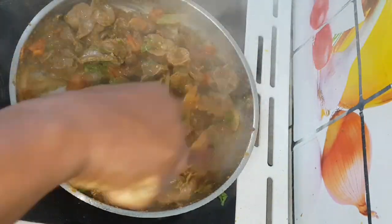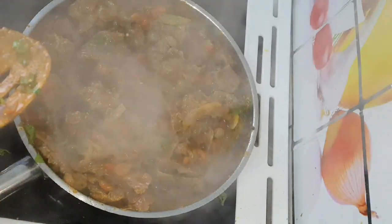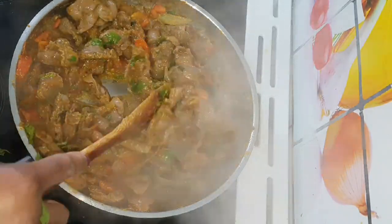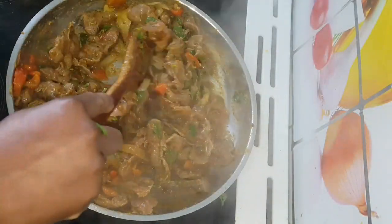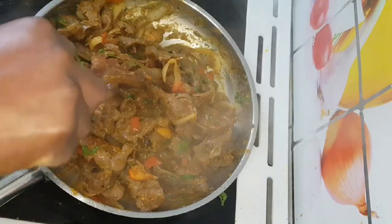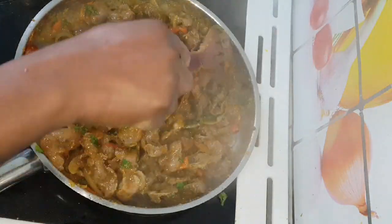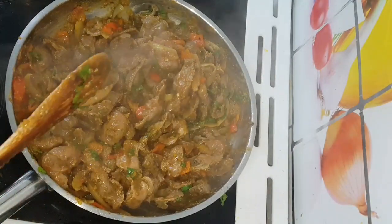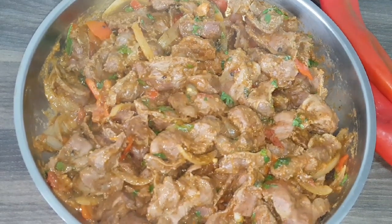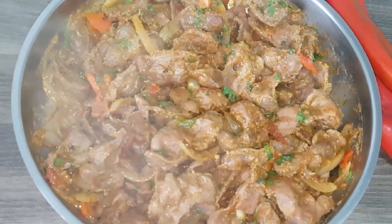Hello guys, welcome back to my channel. It's 2020, we made it — happy new year to you all, thank God we made it to 2020, glory be to God! So guys, in today's video we are going to be making chicken gizzard. I'm going to be showing you how to make chicken gizzard. Just look at this recipe — it was so delicious and so tasty, so take your wine and be ready for the video.